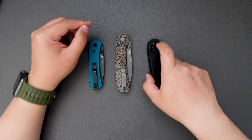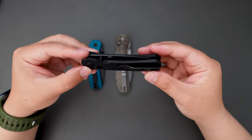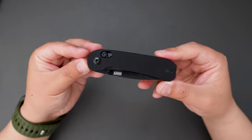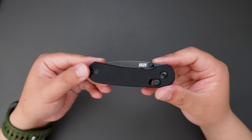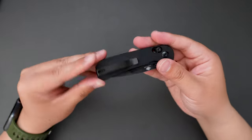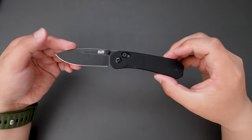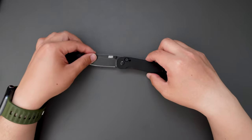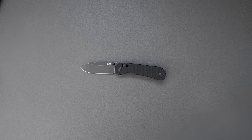Let me know what you think about these three knives — which one would you pick? That's it for this video. This is my unboxing and first impressions of the Lander 3. If you have any questions, leave a comment in the comment section below. I hope to see you in my next video. Take care.